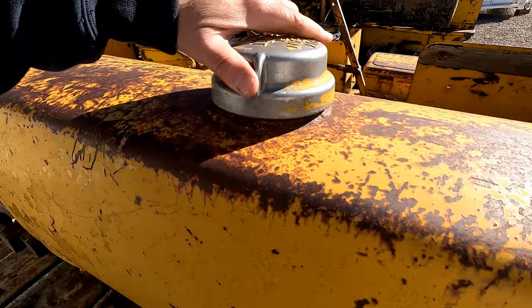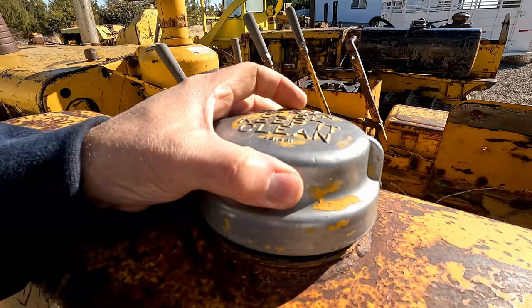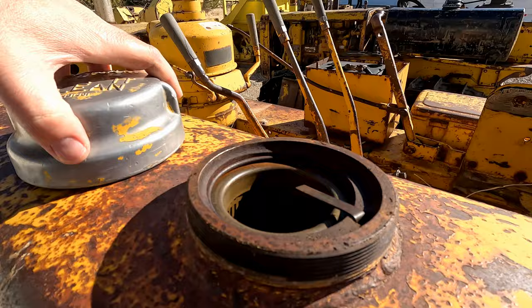The tank is relatively clean, not bad shape, and I just absolutely love these old fuel caps. When I was working in Antarctica, the 950s that we have down there used this same exact style of fuel cap. Yeah, they've been updated. This is an original one, but these fine threads are very prone to get cross-threaded. Got the dipstick in here, the screen's still in here. Side tank is not in terrible shape.